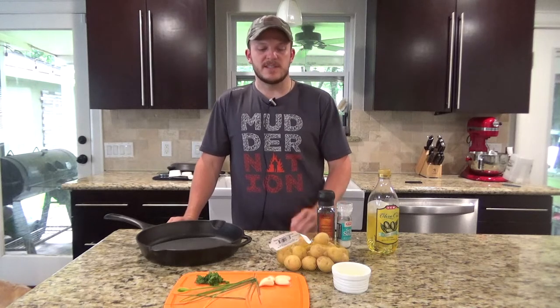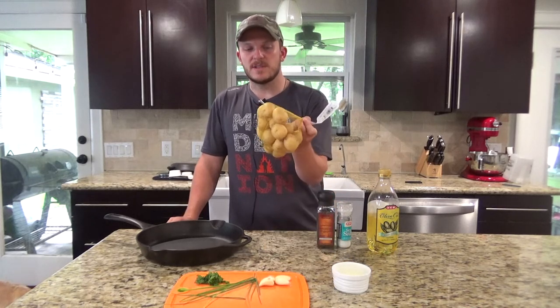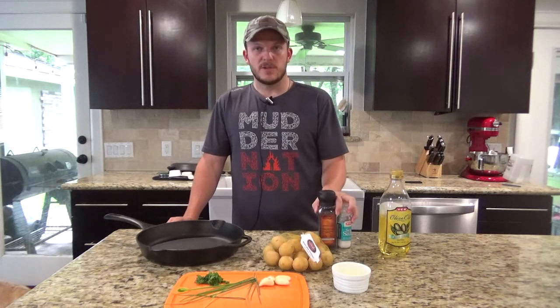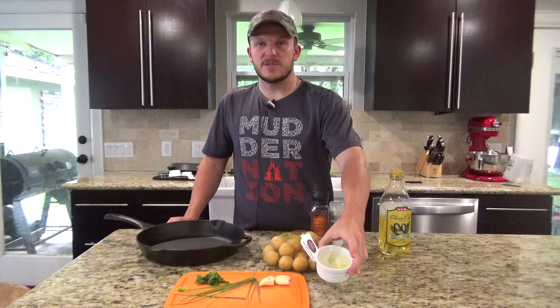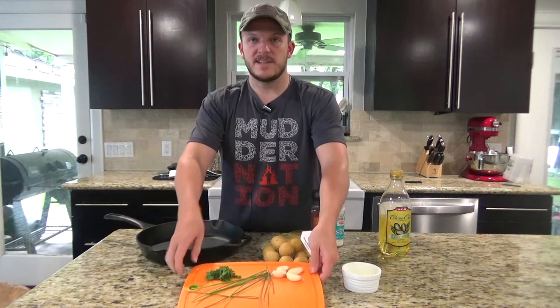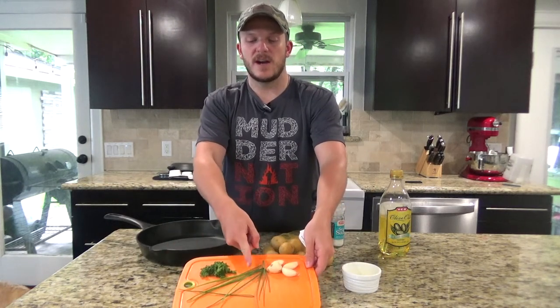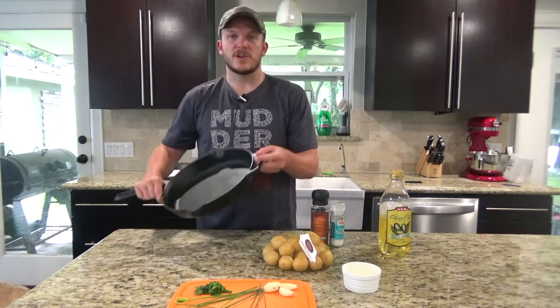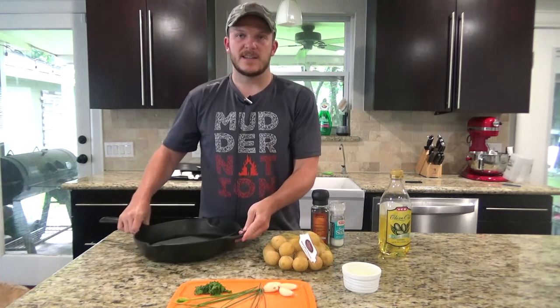So what you're going to need for this is about a pound and a half of Yukon Gold small potatoes. You'll need some olive oil, salt and pepper, two tablespoons of melted butter, and then you're going to need some garlic, some chives, and some parsley. And we're going to be using our 12 inch cast iron skillet from Lodge.